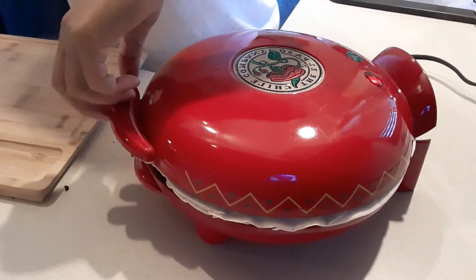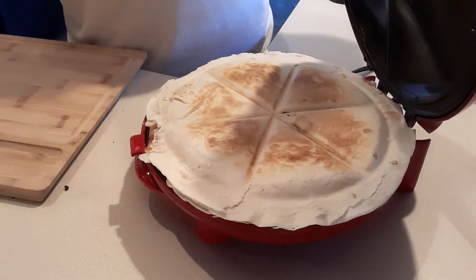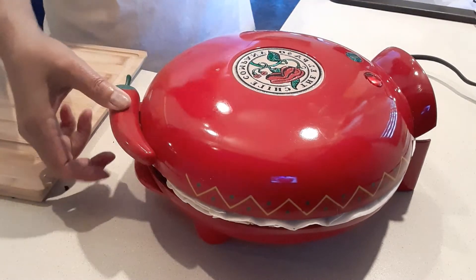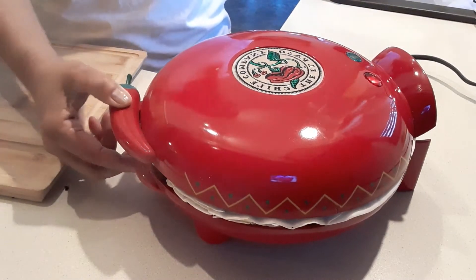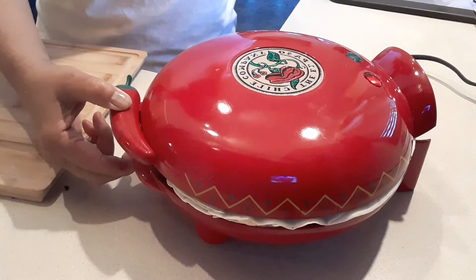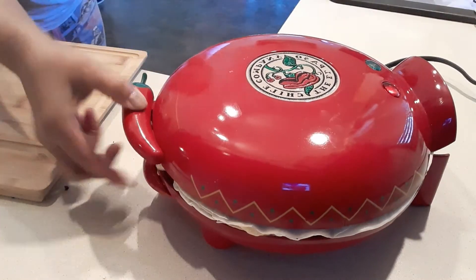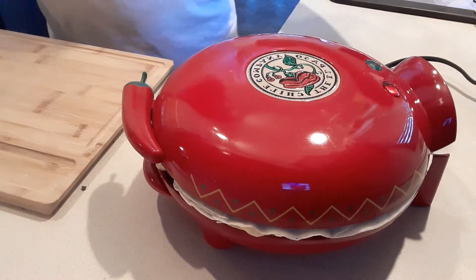So I'm going to check to see if it's ready. Okay, a little bit more guys. I want to make sure that the cheese — because I put a lot of shredded cheese — I just want to make sure that it's melted. I think this is done.